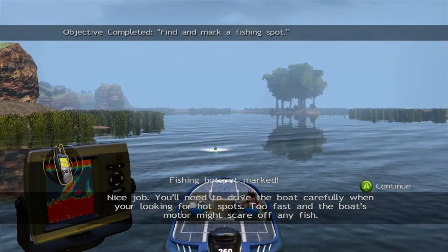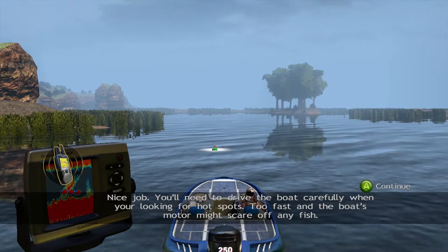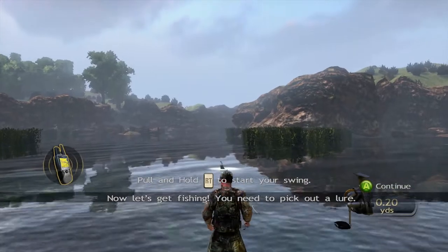We need to drive the boat carefully when you're looking for hot spots. If you go too fast, the boat's motor might scare off any fish. Now let's get fishing.